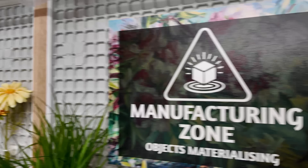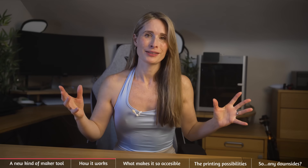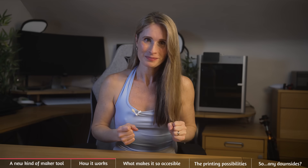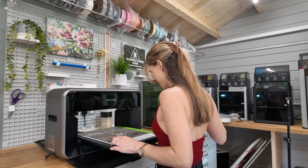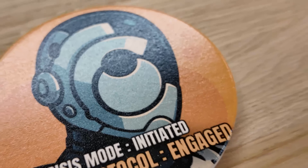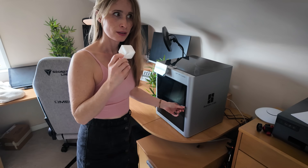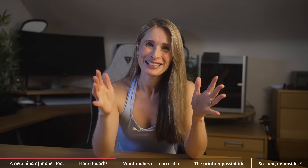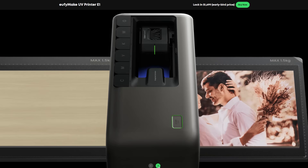UV inks have the best of just about all worlds. They can be printed in bright, vivid colours like an inkjet printer, meaning you have millions of colours at your disposal. They also cure instantly, meaning fast and reliable production. Furthermore, they adhere to pretty much any surface — you can print to plastic, wood, metal, glass, acrylic, ceramic and many more. EufyMake lists more than 300 materials on their site.